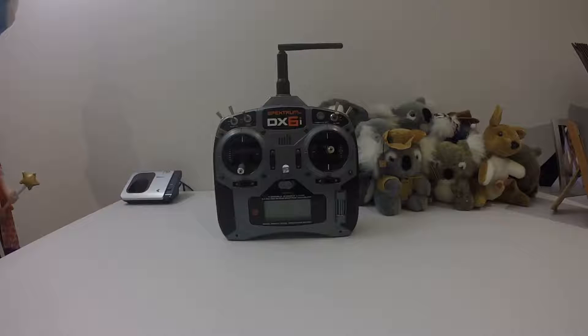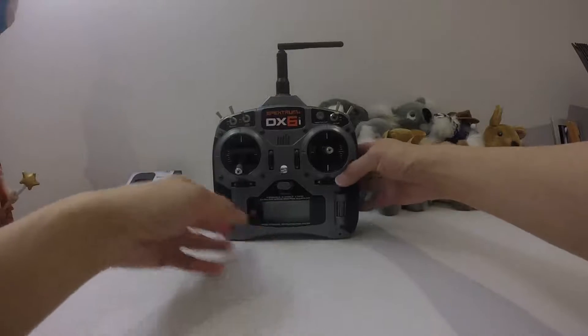As you've seen in my other videos, I have modded the WLtoys V666 transmitter and another one as well. The Spectrum DX6i is much easier to mod, and I'm going to show you why.